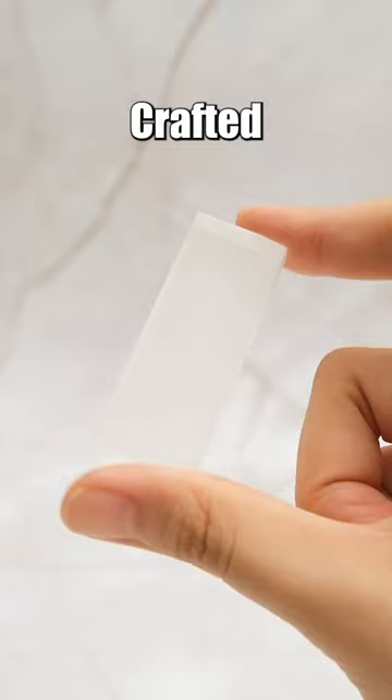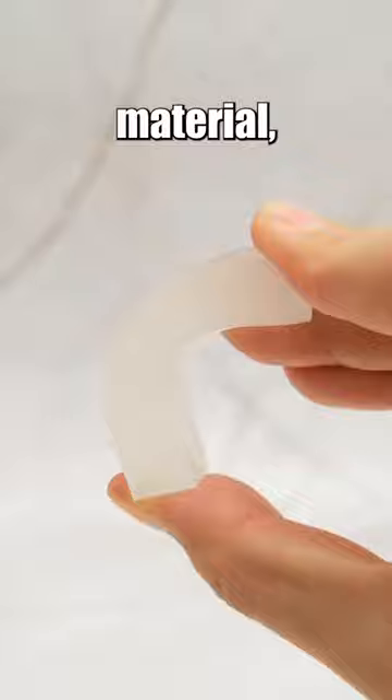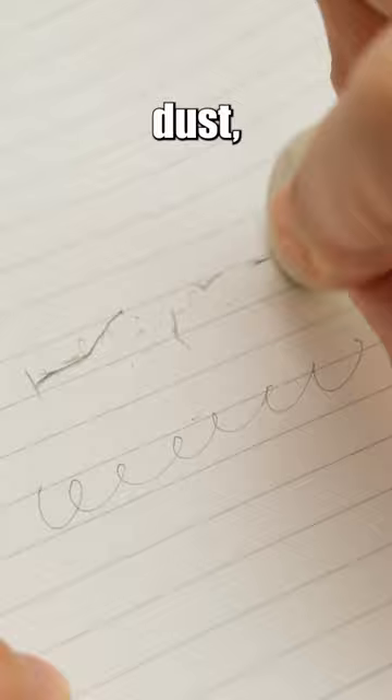Crafted from a specially flexible and durable material, it offers a comfortable grip and ensures clean erasing. Instead of leaving behind messy dust, it produces clump-like shavings, making it easier to clean up compared to regular erasers.